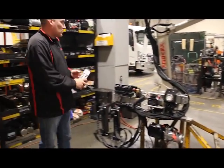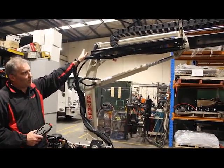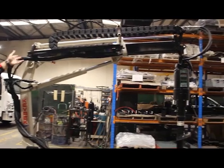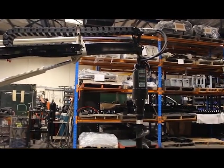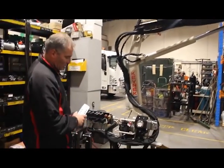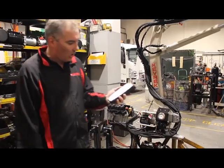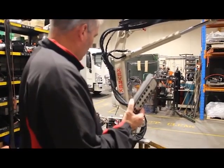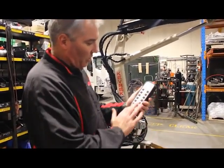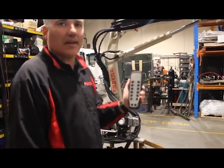Going back to the crane itself, you've got the hose dragging system up top as well to keep all the hoses in check so they're not hanging out everywhere and you can't get your hands caught. So there you have it — it's a pretty basic setup. When you want to complete the works or stop, all you do is press your emergency stop button and the whole system is shut down.